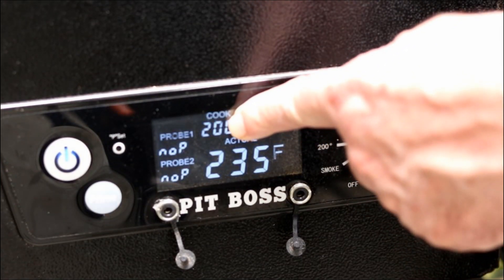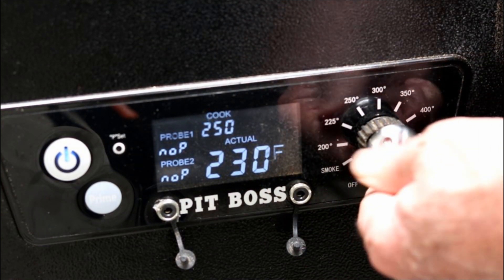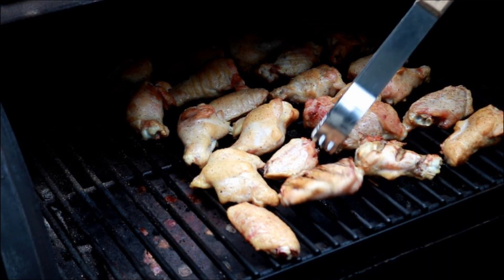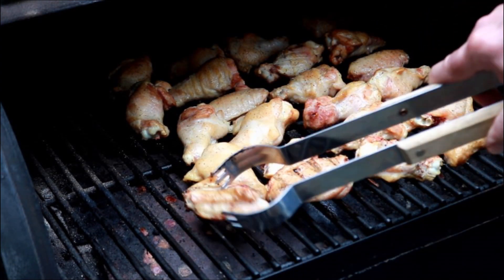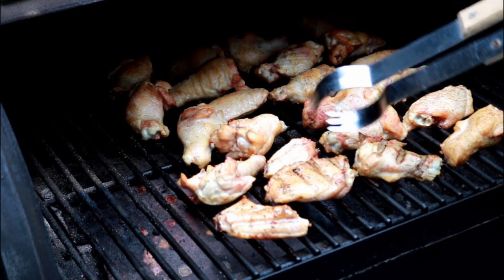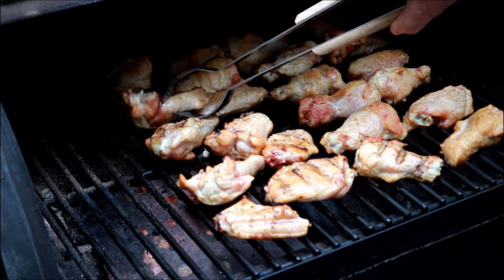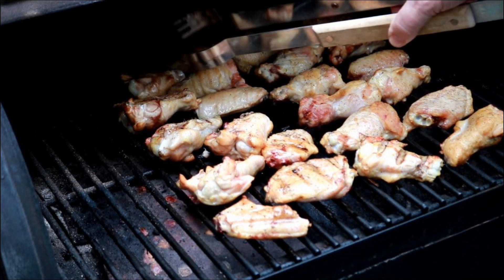It's been one hour. We've had this set on 200 but it's running at 235. I'm going to click it up now to 300 degrees. We're going to turn these wings over and put the lid back down. It'll most likely be close to another hour, maybe a little bit less. As soon as I get them all flipped over and get the lid down we'll start thinking about the sauce we're going to make for these guys.